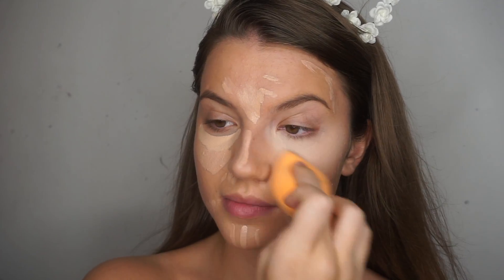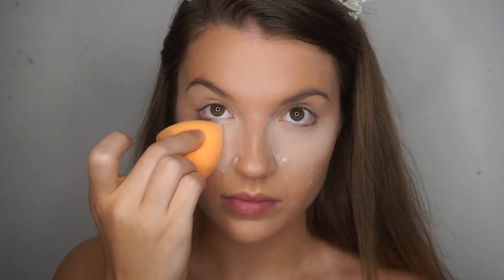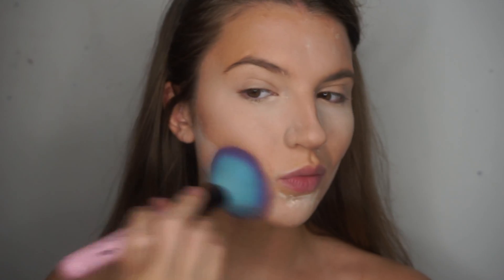I'm going in with my normal shade of concealer everywhere else on blemishes. To help brighten the area further, I'm just going to be baking with a loose translucent setting powder in all the places that I want to bring forward slightly, and this is obviously going to help set all the liquids that we put down as well.